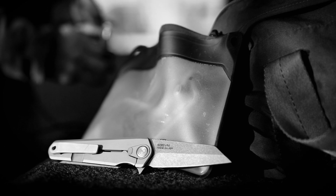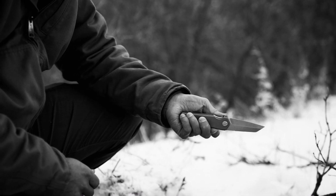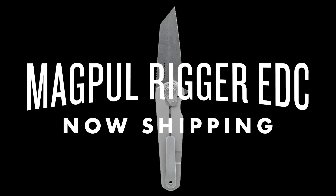At 7.6 inches when open and 4.5 inches when closed, it's an ideal size for everyday carry up front and is balanced for single-handed deployment. For everyone and every day, the Magpul Rigger EDC is now shipping.